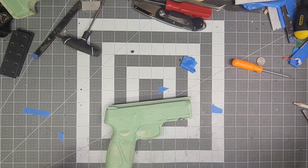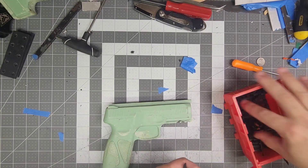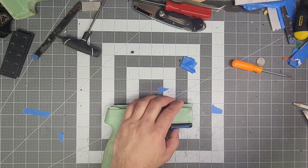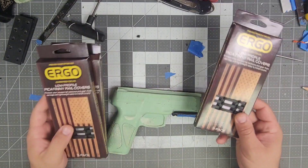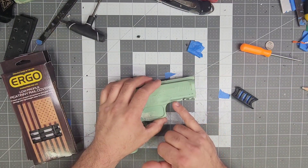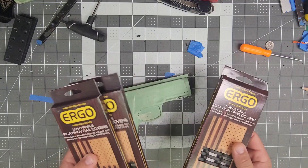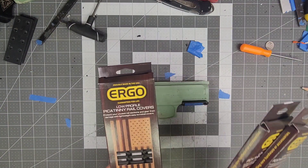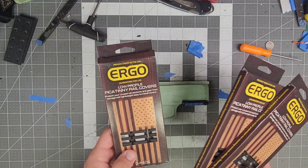First things first, I'm going to throw on my rail covers. I haven't decided if I actually want to sell these yet, but I am able to get them. Here's what they look like — I could sell them individually or in packs of three, which is how I buy them. I cover the rail because otherwise each one of those teeth becomes a retention spot and wears down on the grip. I've used these rail covers the entire time I've been in business. Let me know in the comments if you want them on the website.